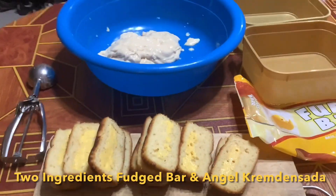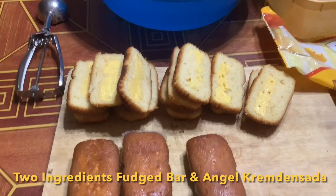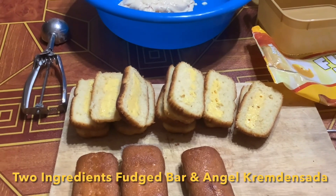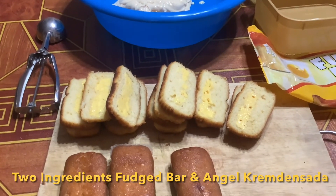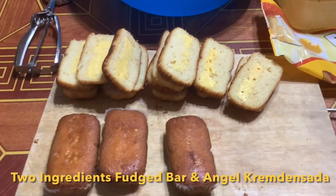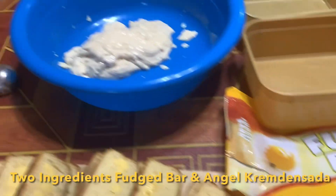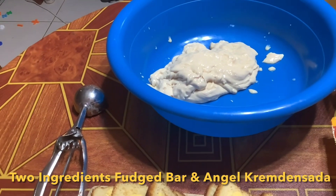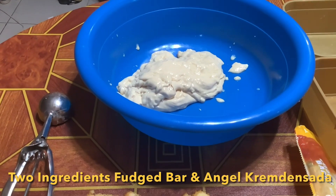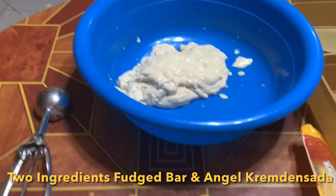Hello guys, welcome to my YouTube channel. This is a fuji bar snack — no need to put in the oven, just in the freezer. It's only two ingredients that we will need: the fuji bar, the yellow one, and the cream. I will use an electric whisk to double the volume.